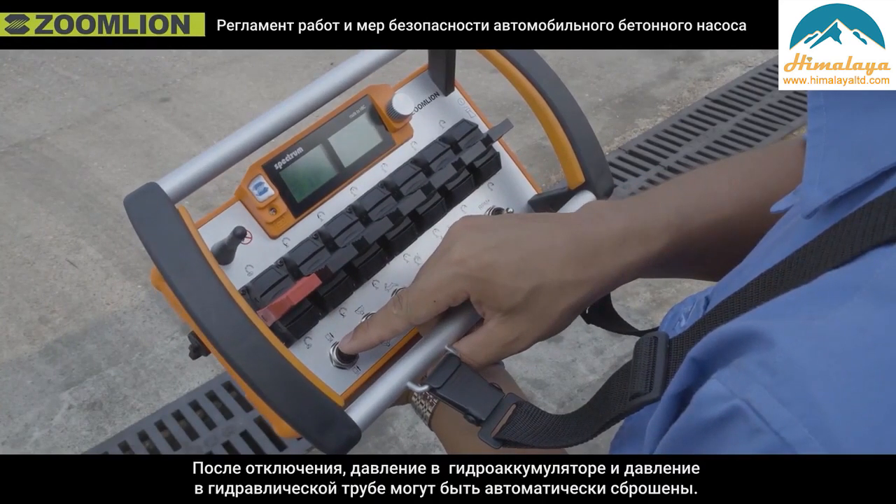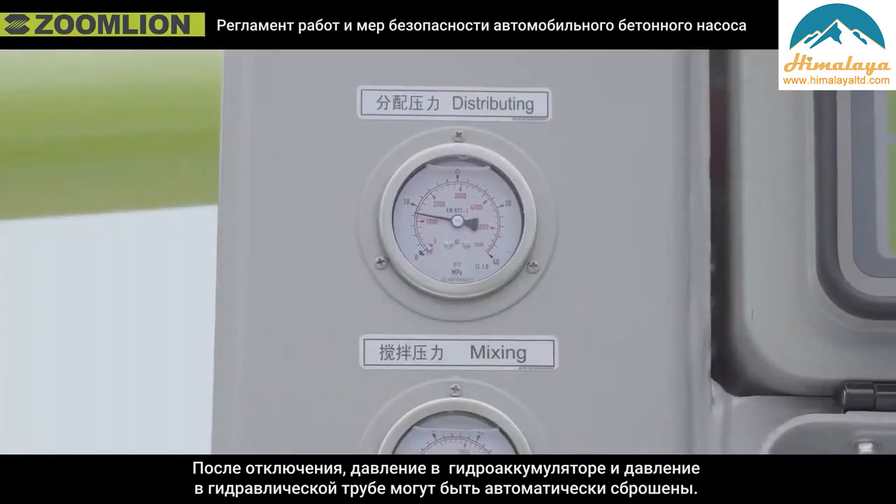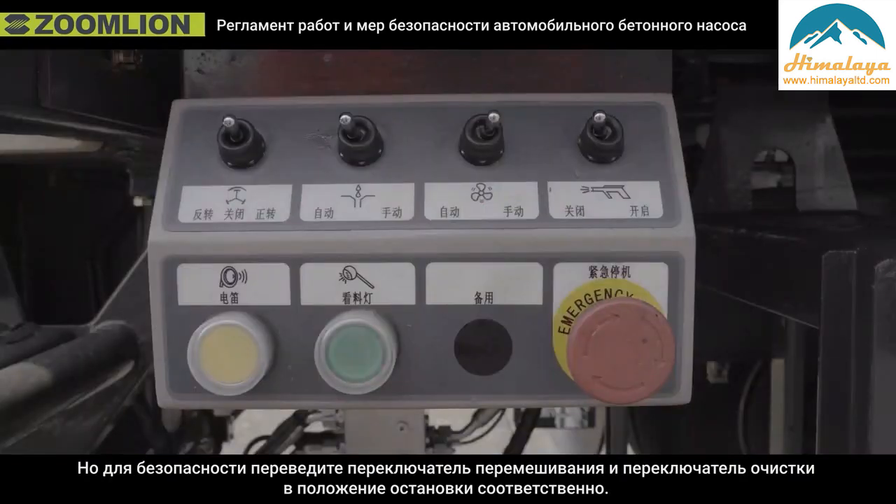Ninth, after shutdown, the accumulator and the pressure in the hydraulic pipe can be automatically released. But for safety, please put the mixing switch and the cleaning switch in the stop position respectively.